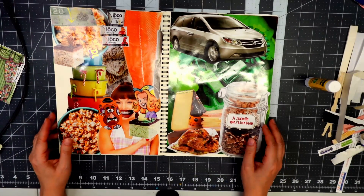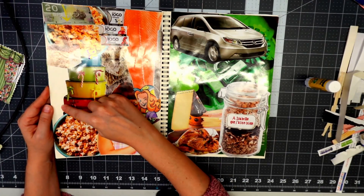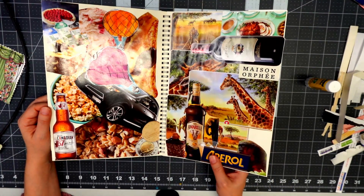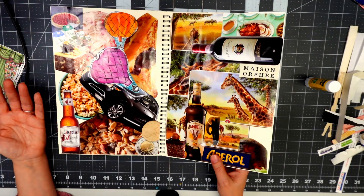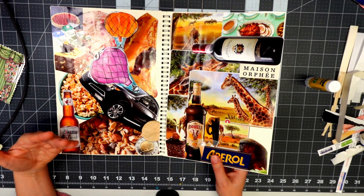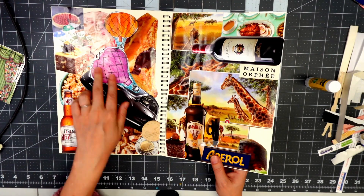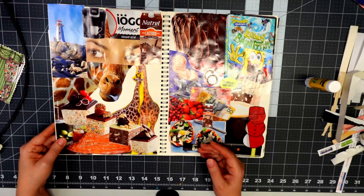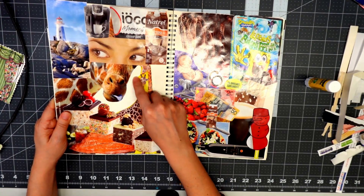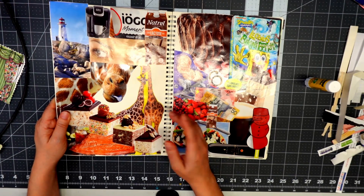There's a whole bunch of brands, a whole bunch of foods because the magazines I was able to get were all food magazines, and anything else — like brands — came from the ads. So if I have a car here, or the So Nice soy milk and the Amarula, all of that was from brands. Here I had a big giraffe head and then I collaged all over it and put some eyes on top, which gives it kind of a cheeky look.